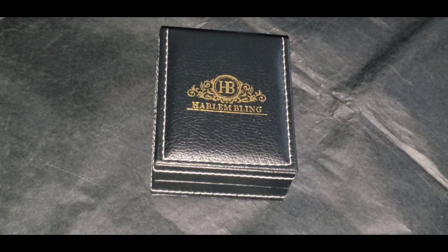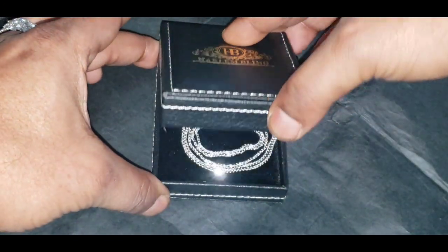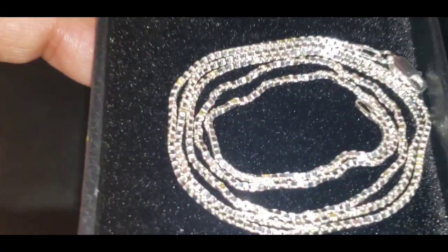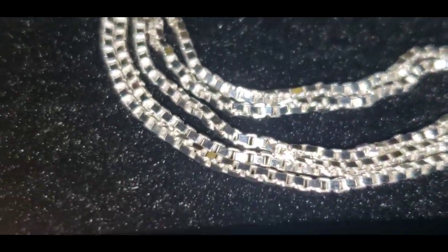What's going on my silver knights, it's your boy the king of silver. I'm about to show you a solid silver 1.5mm box chain. Let's take a closer look at the detail. This is the flash test.